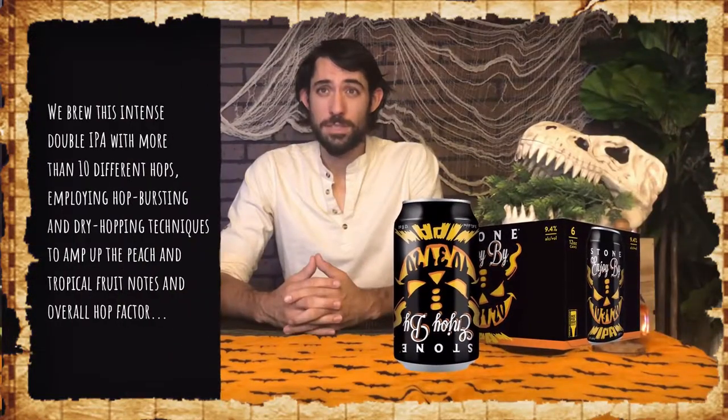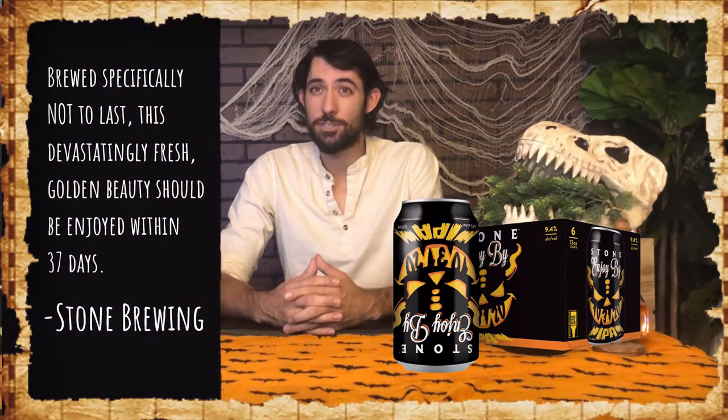I said earlier that I would be doing this episode on pumpkin beers and spooky Halloween beers — and this next beer is the only reason why I said that. Here's what Stone has to say about their Enjoy By series: we brew this intense double IPA with more than 10 different hops, employing hop bursting and dry hopping techniques to amp up the peach and tropical fruit notes and overall hop factor. Brewed specifically not to last, this devastatingly fresh golden beauty should be enjoyed within 37 days.